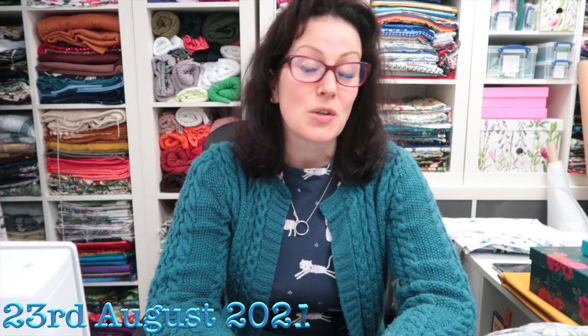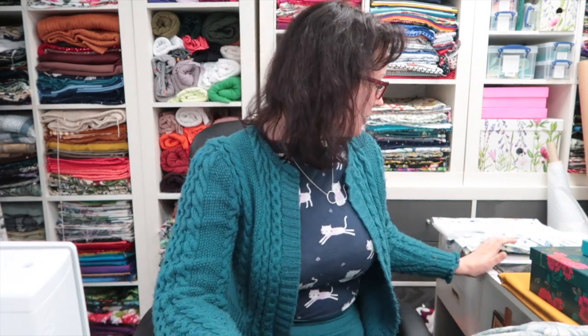Hey peeps, happy Monday, welcome back to the sewing room. It's quite late — about half past seven in the evening. Mum has been down here all day making a new quilt top, or rather a table runner for the dining room, using a quilt pattern I bought her.